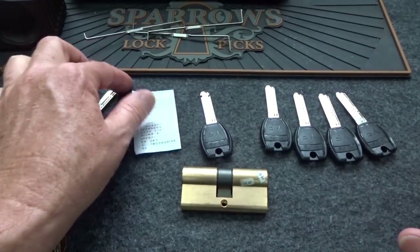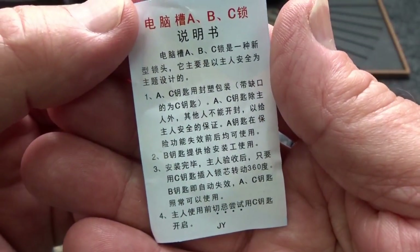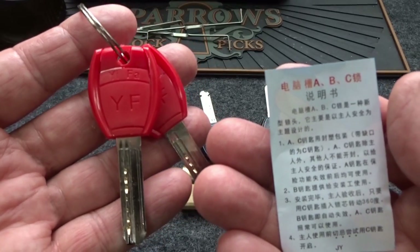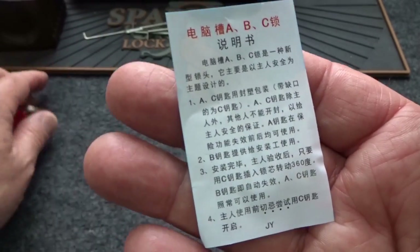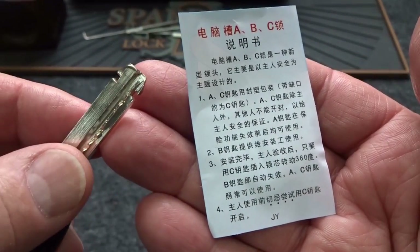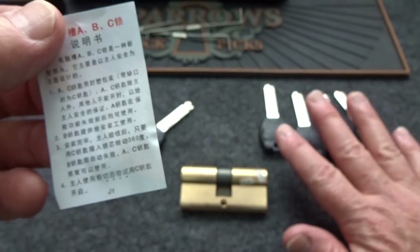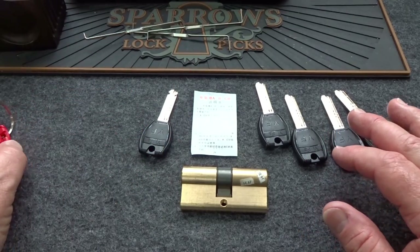I read the instructions and for those of you who can't read Chinese, I'll translate. This would be the A key - the construction key. Say you're having some work done on the house or apartment; the guys that do the work get the red keys. When they're finished, you pick up the B key - the one with the notch - stick it inside and rotate it 360 degrees. At that point the A keys will no longer work and only the remaining four permanent keys will. It's a great theory and we're just going to go with it.